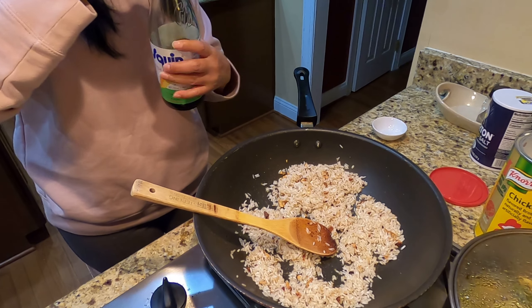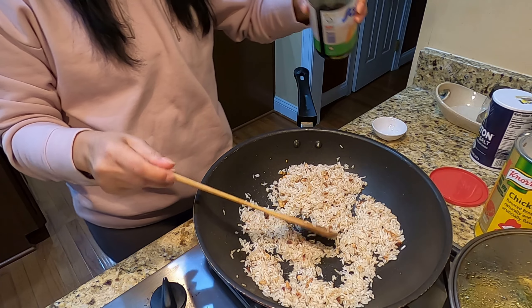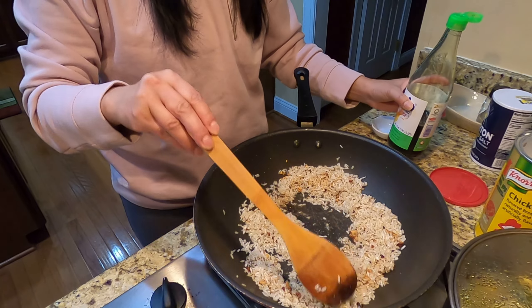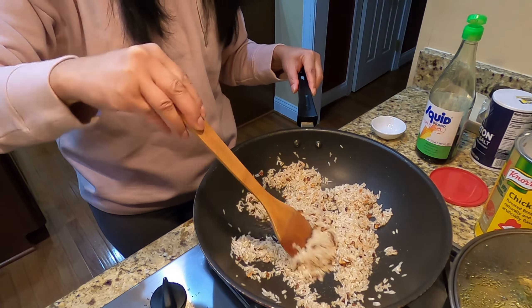I'm going to put fish sauce — this is optional, for those who don't like fish sauce you can use salt — one tablespoon of fish sauce. I was going to put oyster sauce, but I don't need to because I already have chicken powder in here, and that will give a very nice flavor.